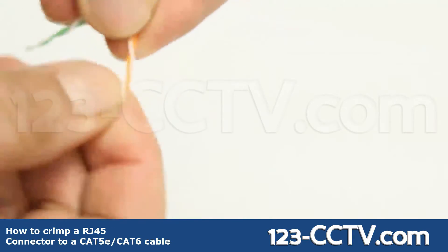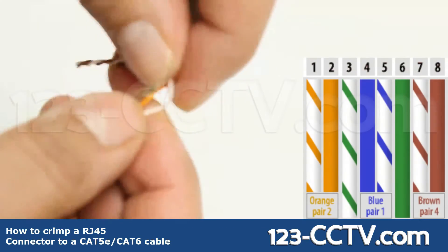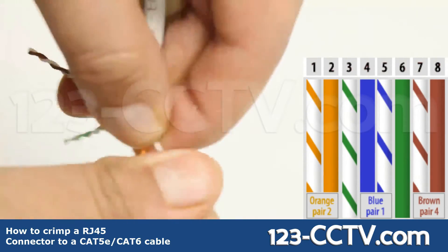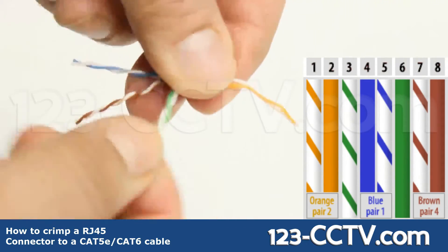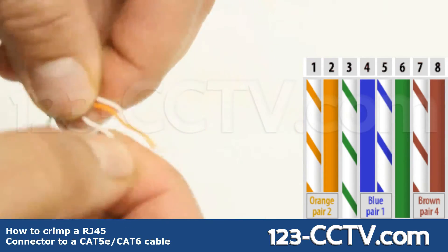Untwist the four pairs of wire and arrange them in the correct order, which is: orange stripe, orange solid, green stripe, blue solid, blue stripe, green solid, brown stripe, brown solid.